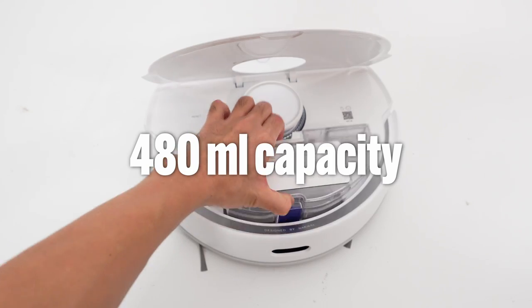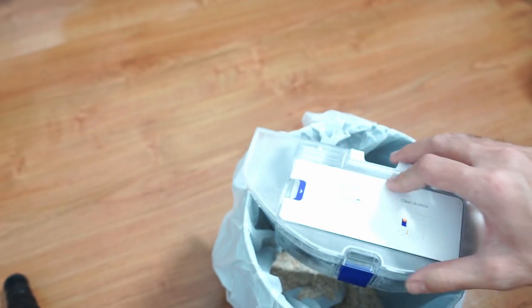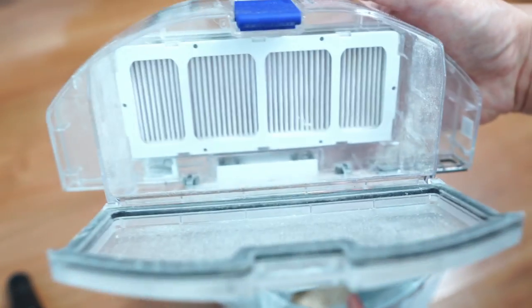It has a top-mounted dustbin with a trapdoor design I like since it's narrow enough to fit in a small trash bin. Plus the edges stick out so it's easy to tap it on the lip and dislodge debris.